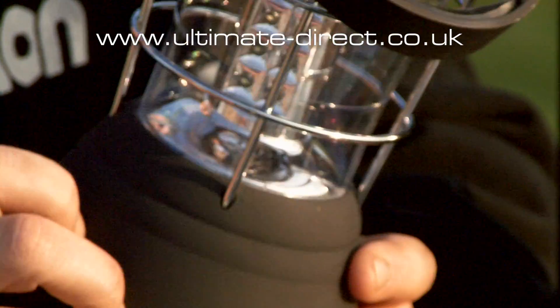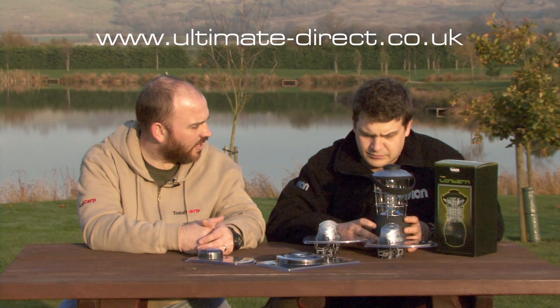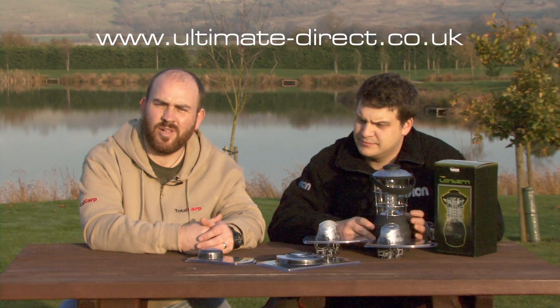I probably wouldn't use one of those myself — I'd probably go for something like this — but certainly there are a lot of guys out there that would appreciate the lantern. There you go then — the Ultimate Vision range of ultra-bright lighting.